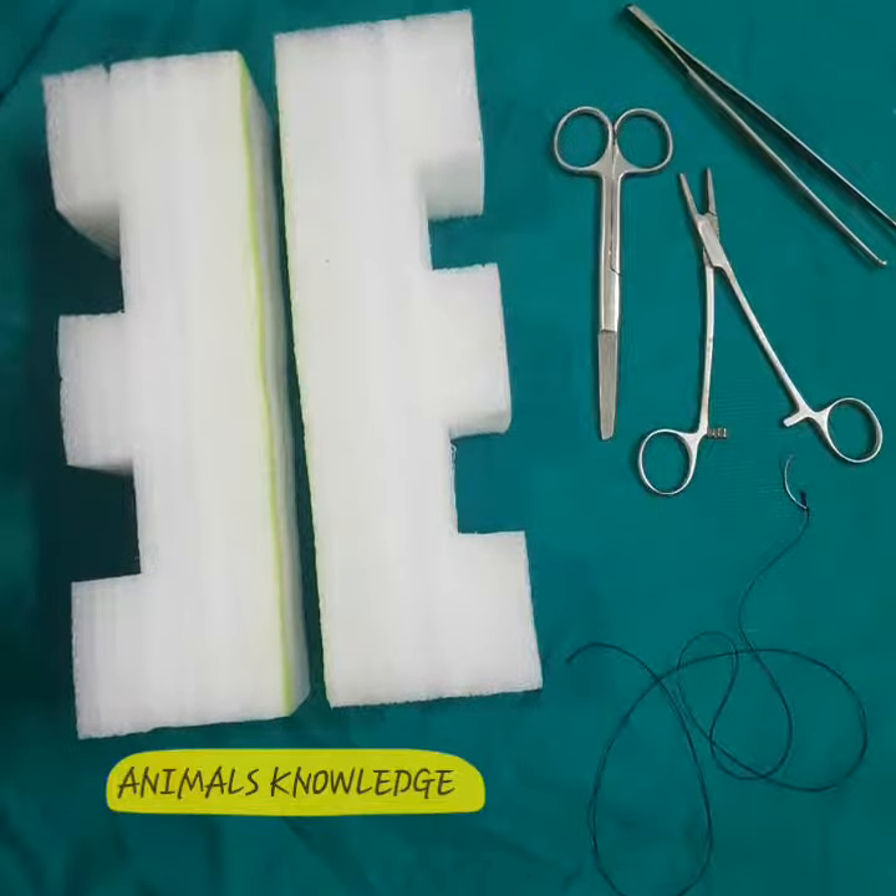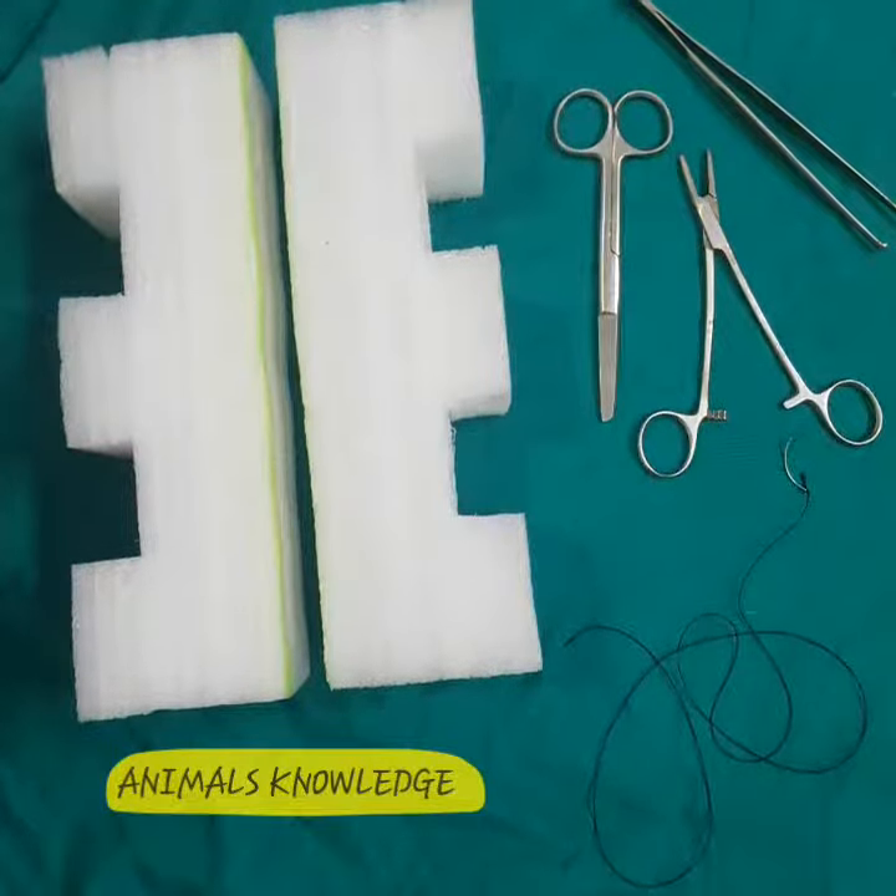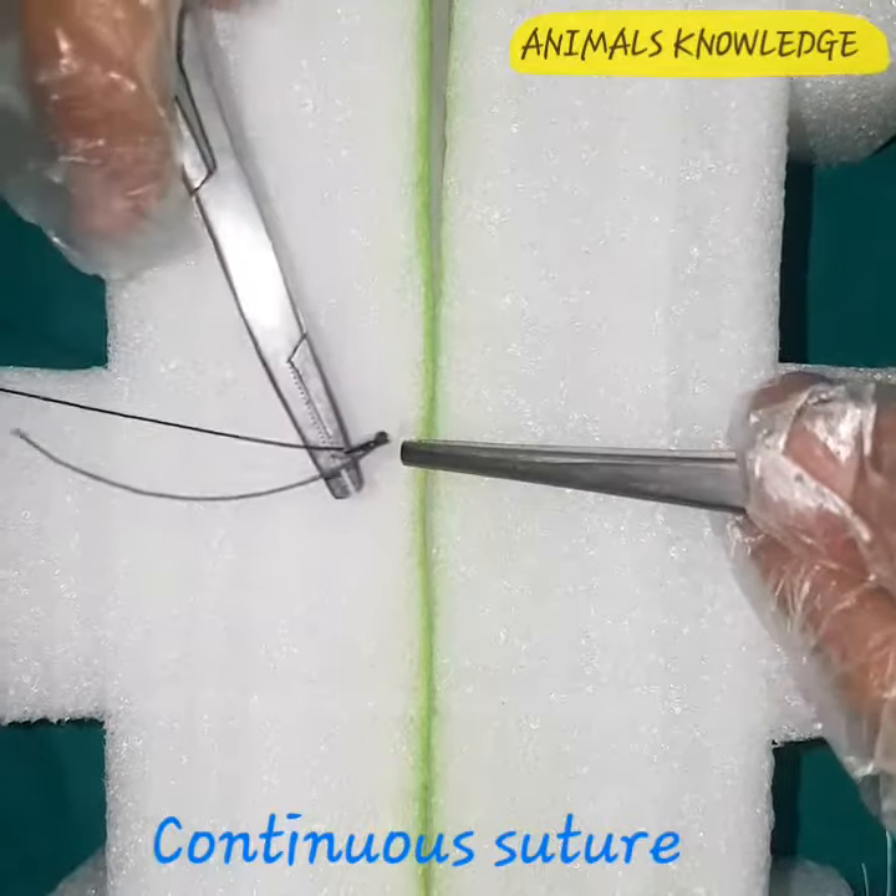Assalamu alaikum, I'm Dr. Mursah Khalil from Animals Knowledge. Today we're gonna talk about continuous suture pattern.